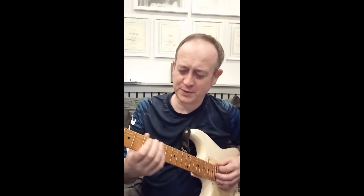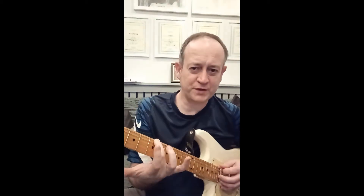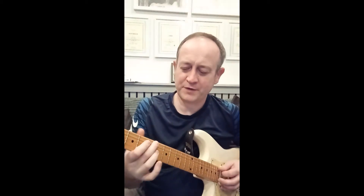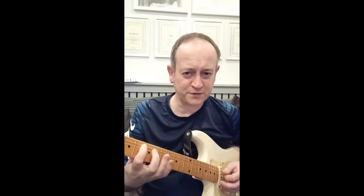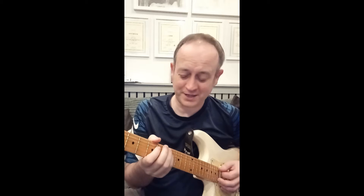This is going to be an A7 arpeggio. You've got string 5, fret 5 — that's the E on the 5th — then the G, then up to the A.